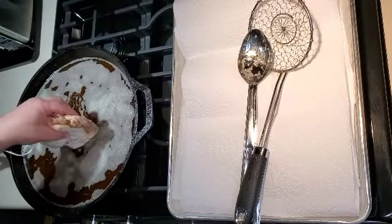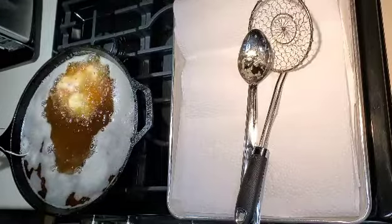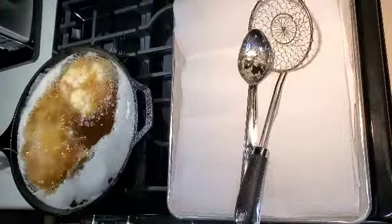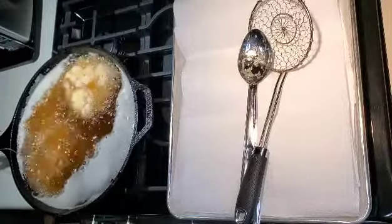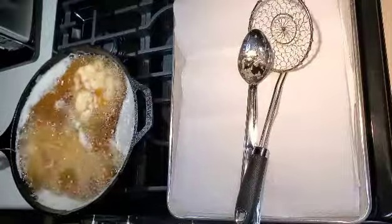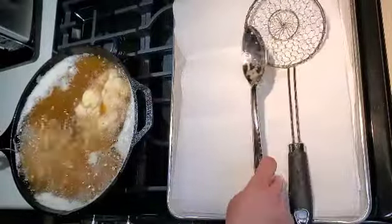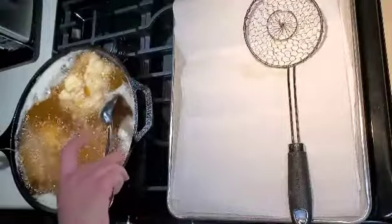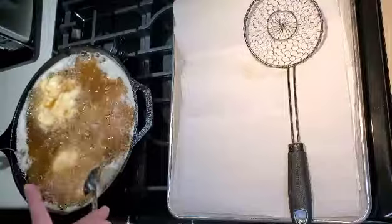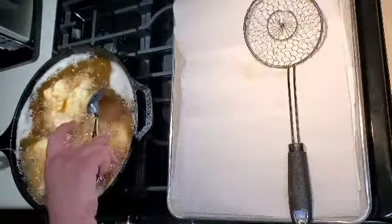These homemade apple fritters go into the oil — it's about 375 degrees. I'm going to gently place these in the oil so I don't splash it everywhere, and I'm going to monitor my temperature with a digital thermometer that has a probe. It's very important that you monitor your temperature so you don't burn these apple fritters, which is essentially a donut dough.